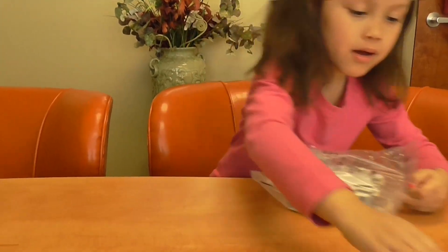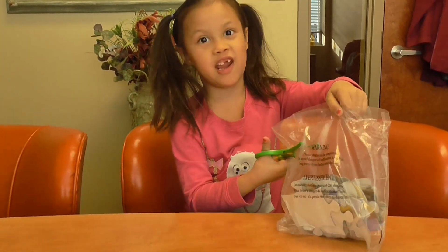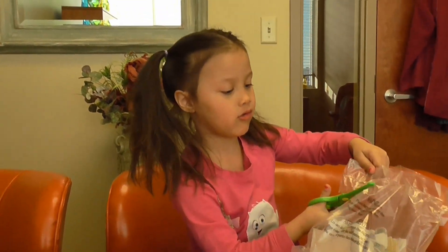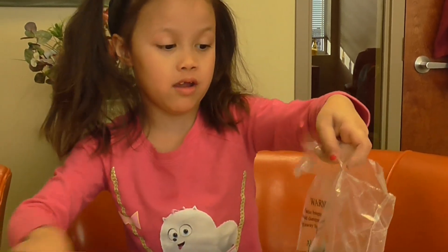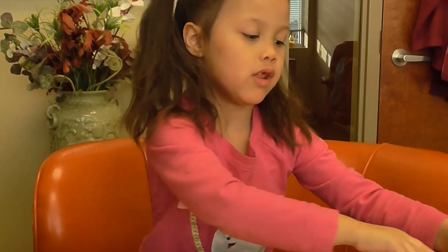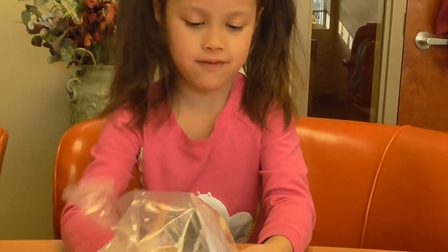Do you need scissors? Scissors. Be safe, everyone. Make sure there's an adult at your house watching you if you're using scissors. Be careful at home. That's right. Don't anybody cut themselves.